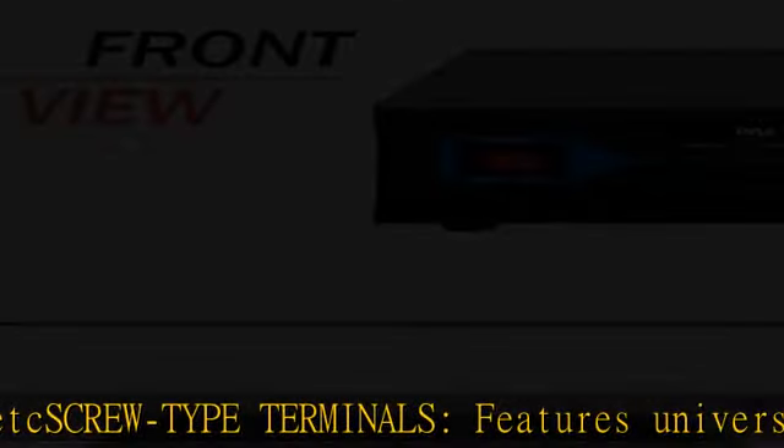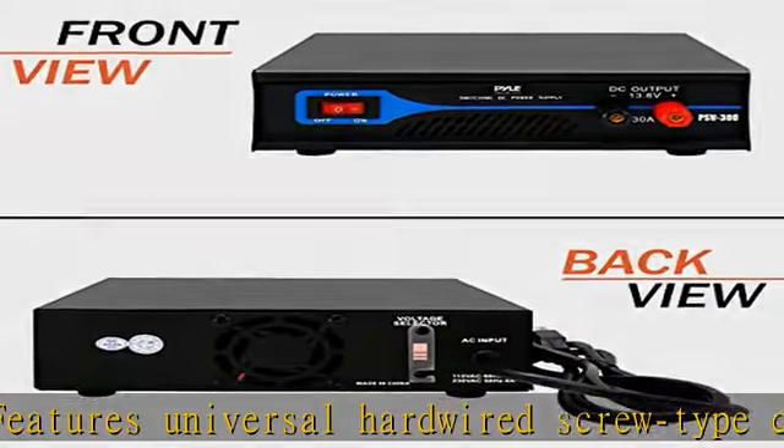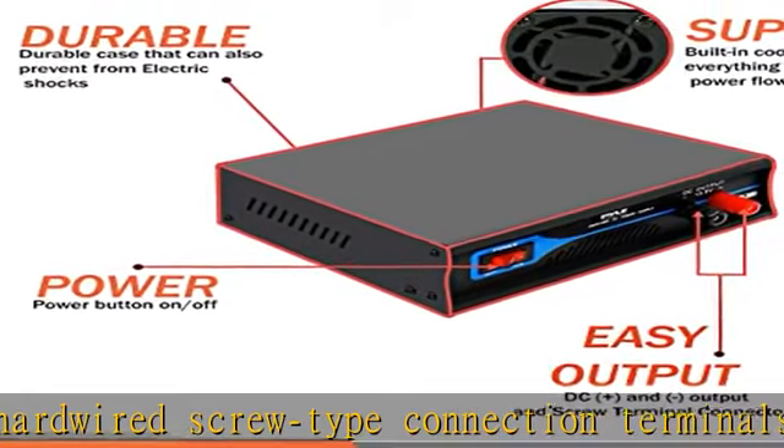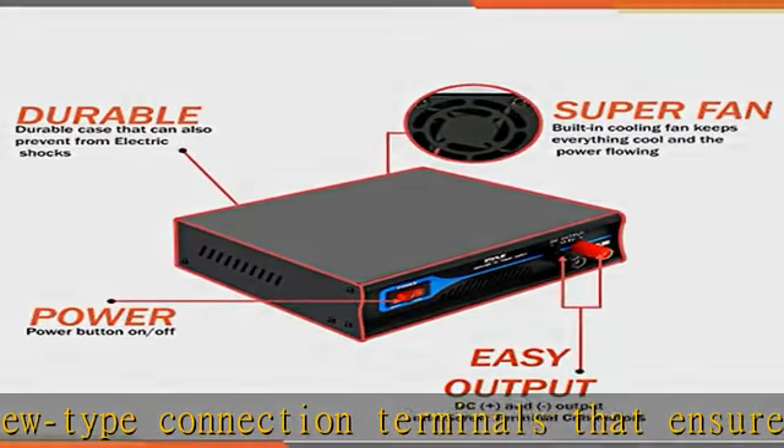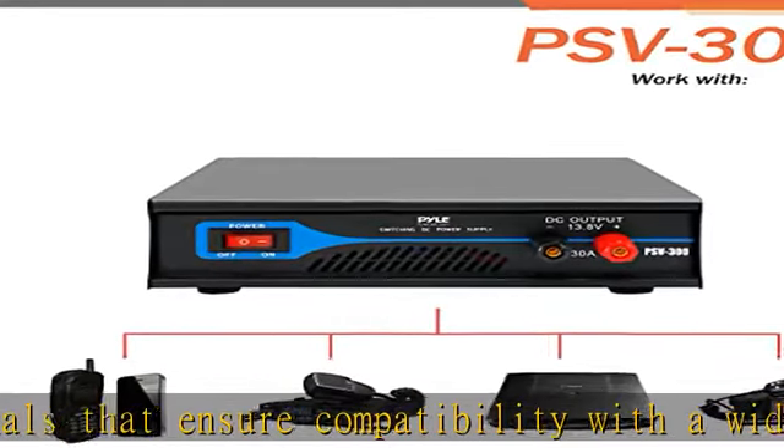Switch-activated power control eliminates the need for an external battery or additional power source. Equipped with built-in electronic overload and short-circuit protection to ensure safety of the operator and any connected electrical devices.